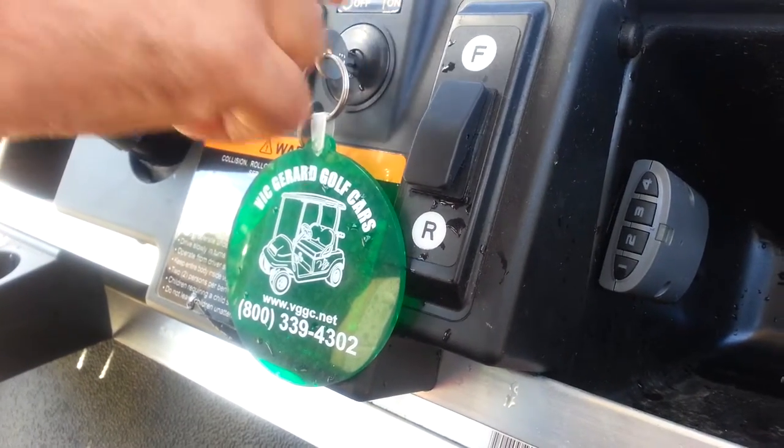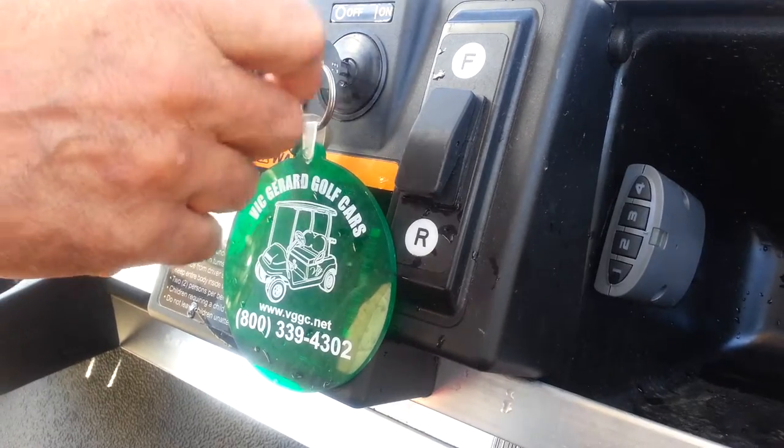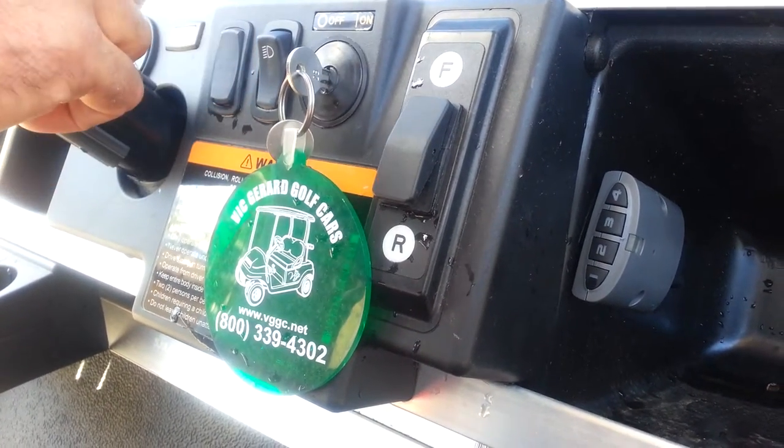We are at Victorard Golf Cars in New Jersey displaying the keypad override unit, an anti-theft device for golf carts. Let's give a quick demo on how it works.